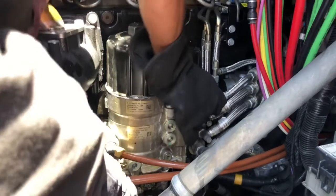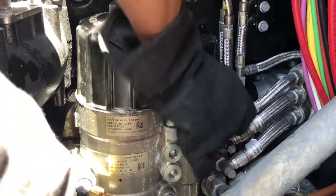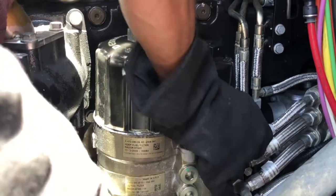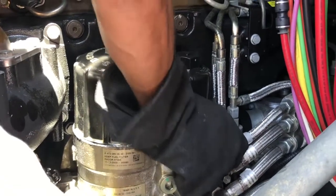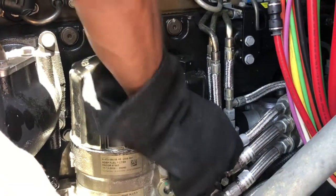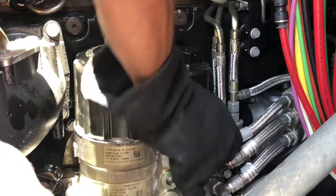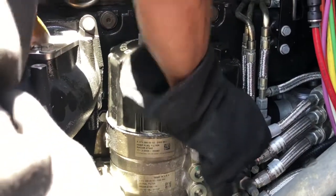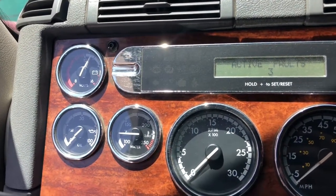You can hear the difference as you're priming the fuel. That little pump — you will be able to hear it differently, and you can actually feel the primer pump. As you get closer to the point where it's ready to start, it's going to be a lot harder to push down, and that's good. Essentially what you're doing is filling up the cavities with as much diesel as possible, so when you start the engine you're not struggling and won't have any issues.